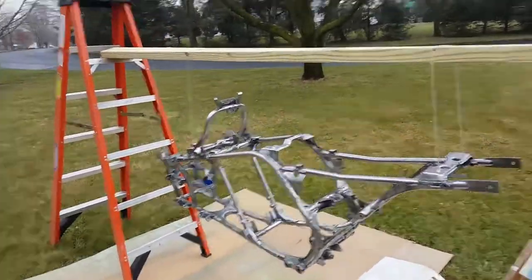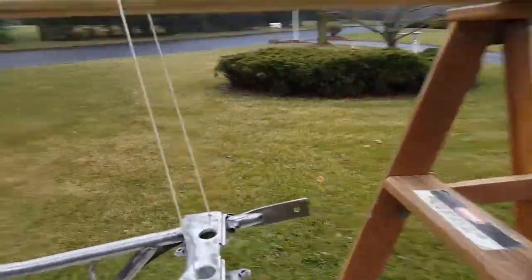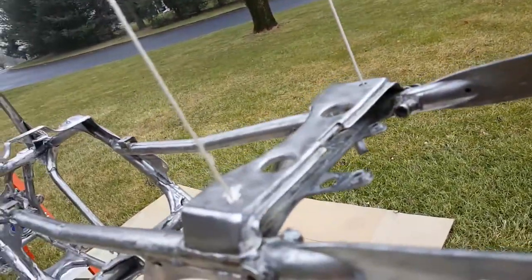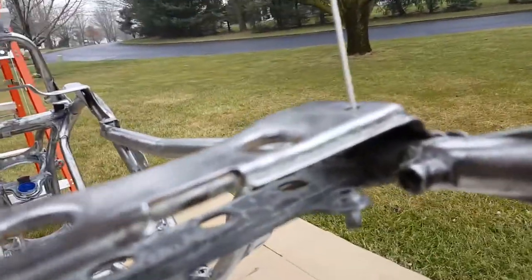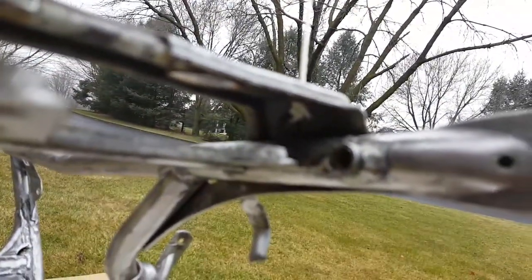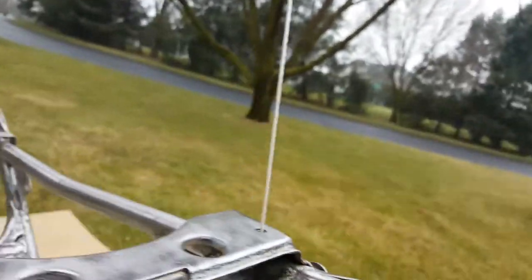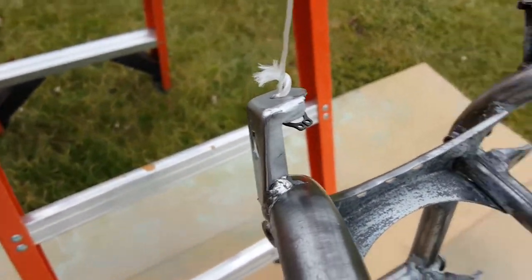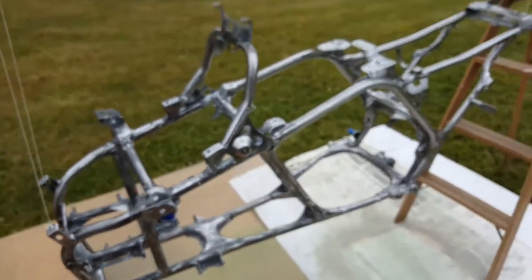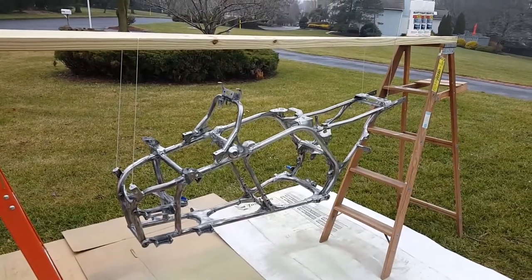So I have my frame here suspended from two ladders. Me and my pop took some strings and put the wires through some holes on the other side. Those washer clips we tied on the other side held it up pretty good, so that way I'll be able to do the entire frame in one shot.